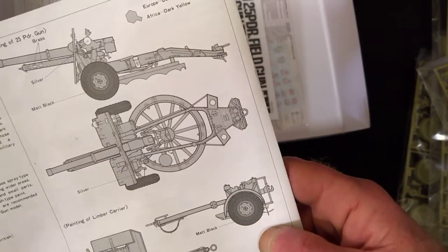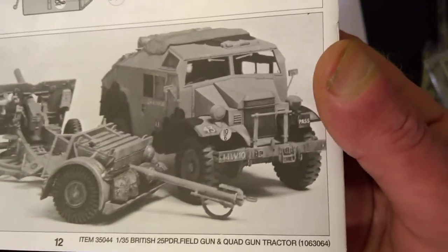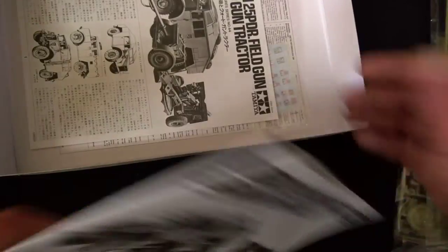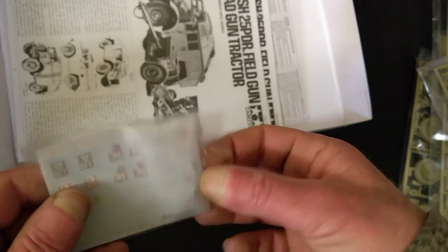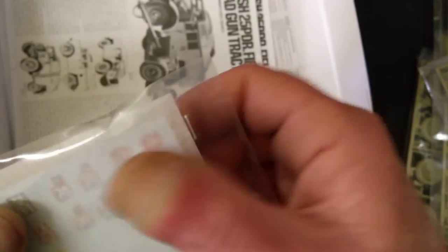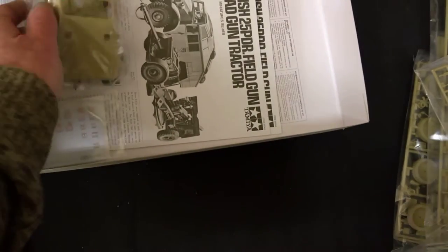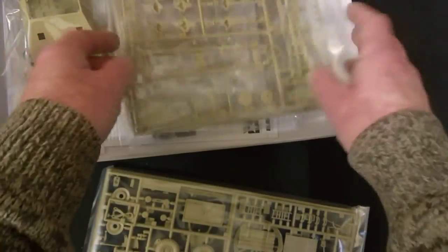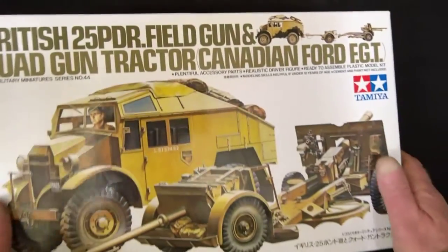I might have to get some aftermarket decals for this, because that's one thing I will do properly - I want to get in markings for a specific unit. You've also got the same instructions in Japanese. The little decal sheet just appears to be Canadian - 74G formation - but I've got to find out what the markers were for my uncle's unit, see if I can get them, and carry on from there. You never know, they might be quite easily obtained.